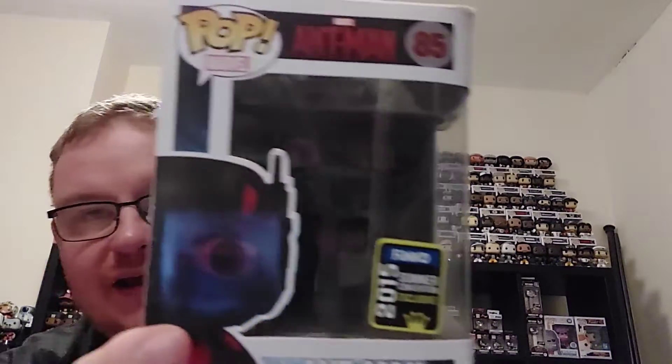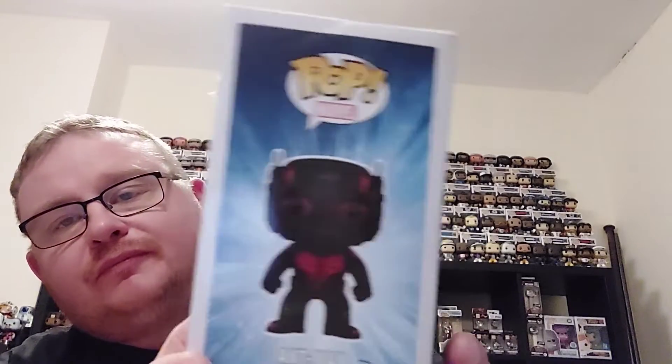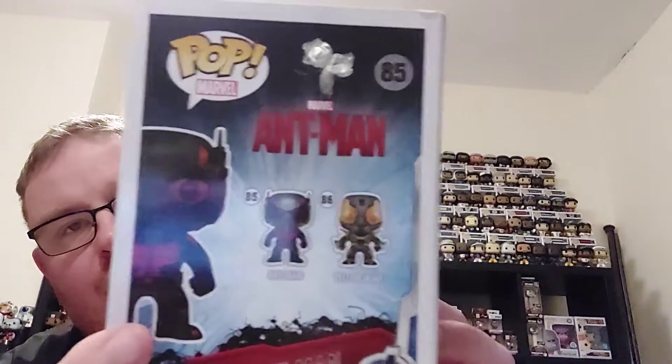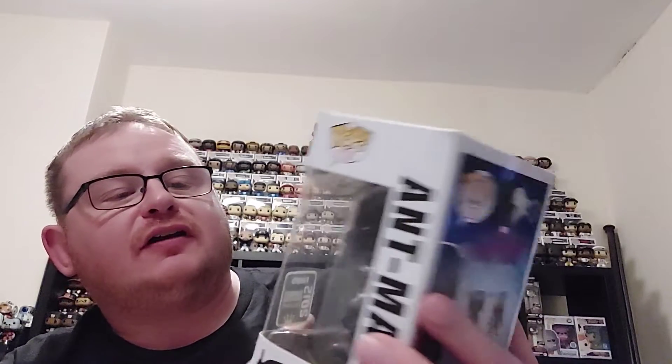Welcome to the channel. In today's video I've got another classic Marvel Funko Pop to show you, and this one goes all the way back to the original Ant-Man movie. It is from the 2015 San Diego Comic Con - the Ant-Man with the blackout mask. I probably won't be getting the original version now I've got this one, and it was a really good pick up off eBay relatively cheap. It has the Funko 2015 Summer Convention sticker.